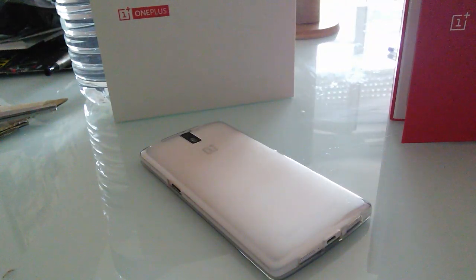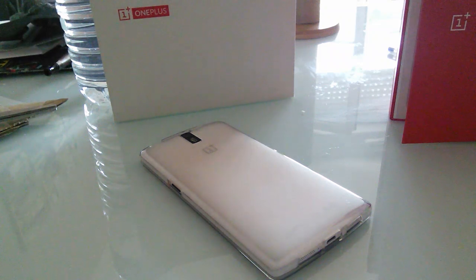Hi guys, welcome to this new video. It's been a couple of days since I've not done a video talking about the OnePlus One. So after trying lots of different ROMs, I decided to show you how OTG is working.